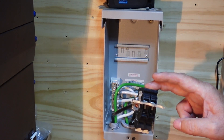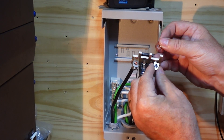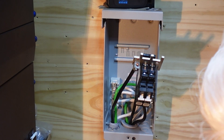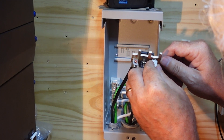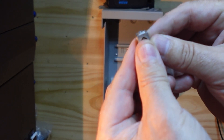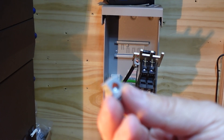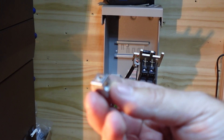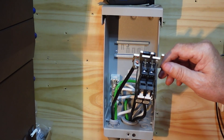Pull that out just like that. Go ahead and take this screw out here and fish that on through. I actually don't like that one — it's got like a little nub on it. I don't particularly care for that, so let's see what else I got. I ended up not having another lug without that little burr on the bottom, so I went ahead and just shaved that one off with the grinder, quick and easy. We'll go ahead and mount it to this bus bar right here.